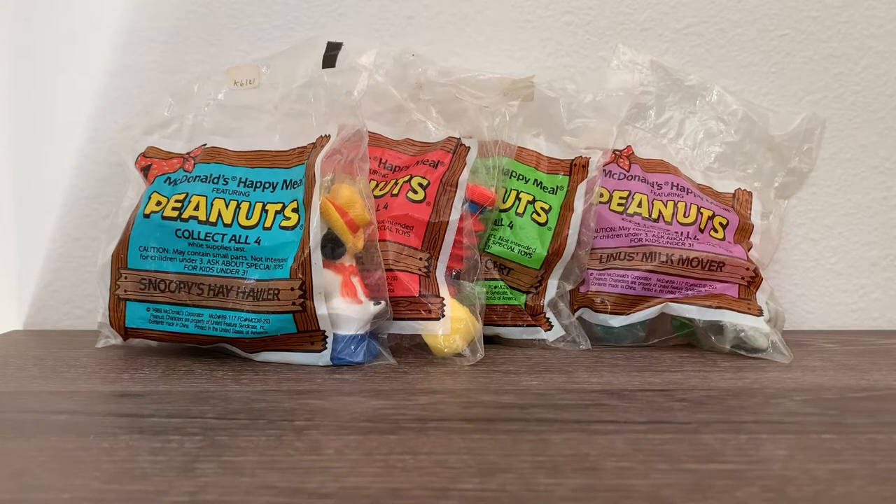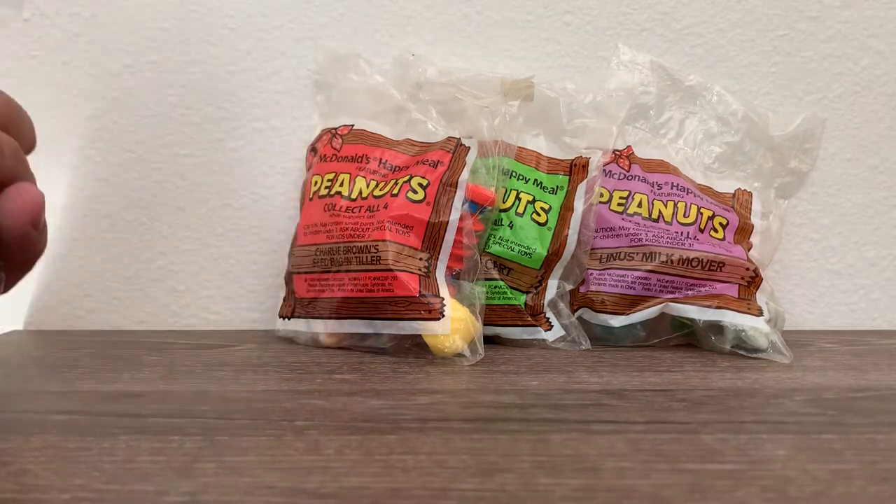Hello everybody and welcome to another edition of Vintage Toys. Today we have the 1989 McDonald's Happy Meal Toys featuring Peanuts, which is the Charlie Brown ones.